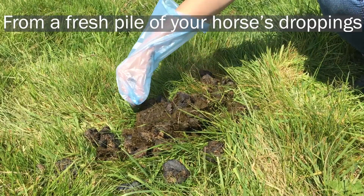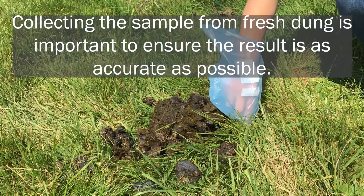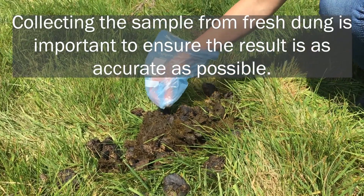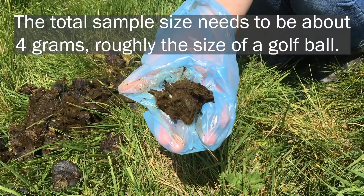From a fresh pile of your horse's droppings, take a small sample from several fecal balls within the same pile. Collecting the sample from fresh dung is important to ensure the result is as accurate as possible. The total sample size needs to be about 4 grams, roughly the size of a golf ball.